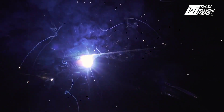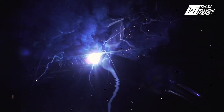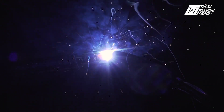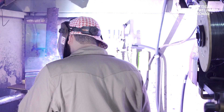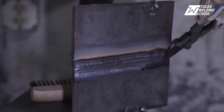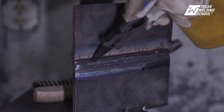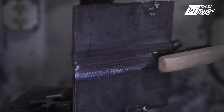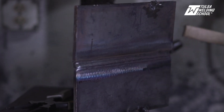Remember, you want to keep that wire pointed at that top toe of the weld so you get that good 50-50 overlap. I have to cool off this plate real fast so that we don't get any undercut on that last bead.